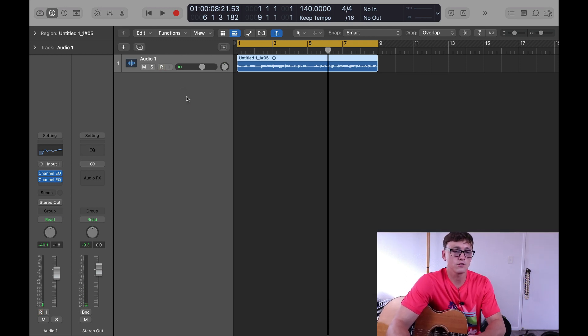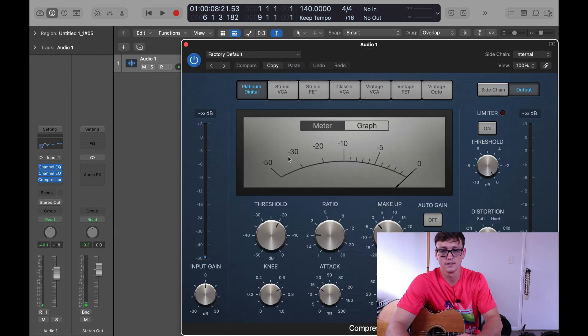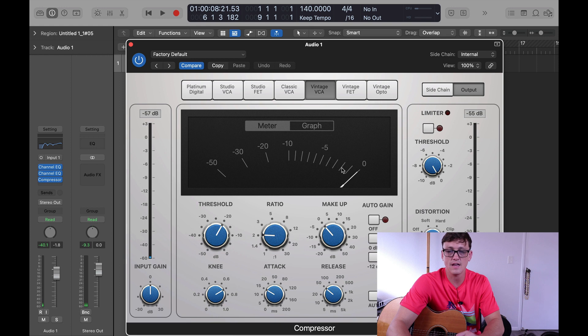The next thing you want to do is add a little bit of compression after that. This is going to even out some of the volume spikes. We're going to go here and add the compressor — just the normal one. With the compressor, what you're shooting for is around a negative 3 to negative 5 dB reduction if you're not trying to do too much — you're just trying to smooth it out. I'll play the music and adjust these until we get negative 3 to negative 5.